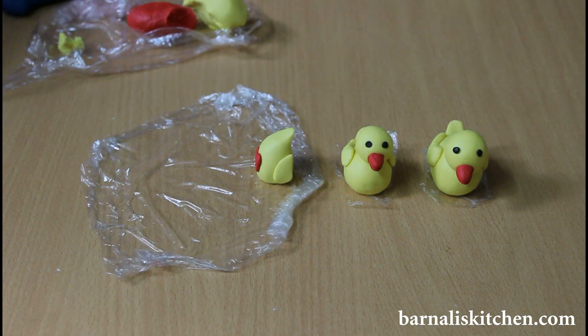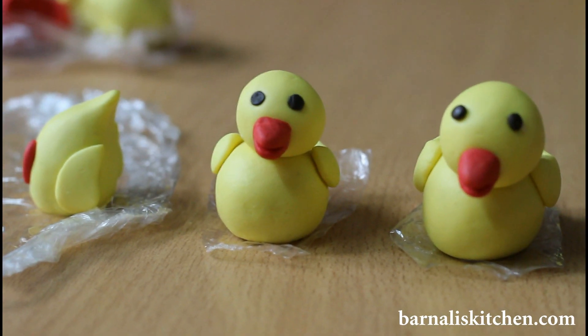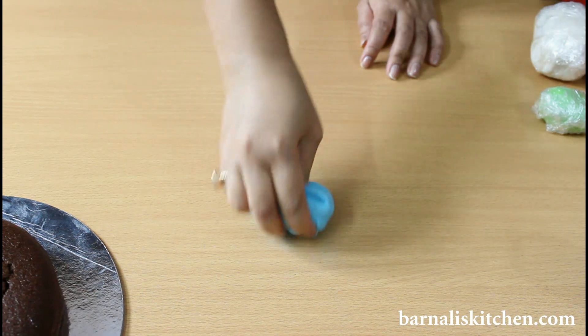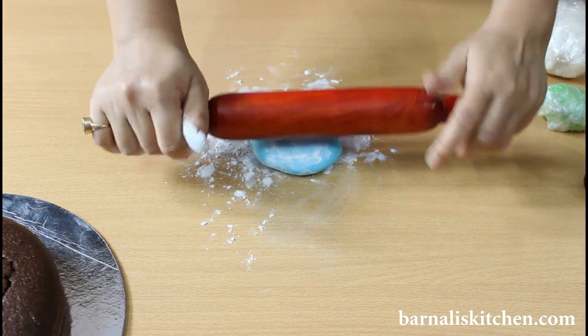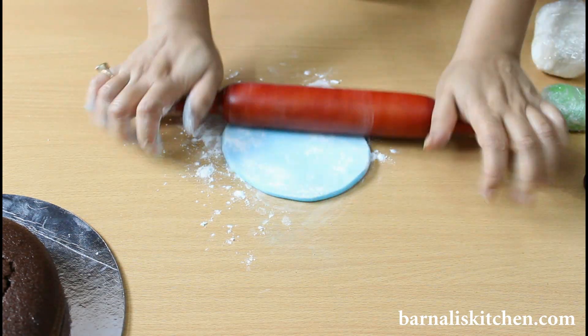Here is my ducks ready and now they want a pond for swimming. My ducks are looking very cute. Now take a blue color fondant dough and just knead it for 2 minutes. Now put some corn flour and just roll it using a rolling pin. It should be a little bigger than the cake because we have to cover the whole cake.